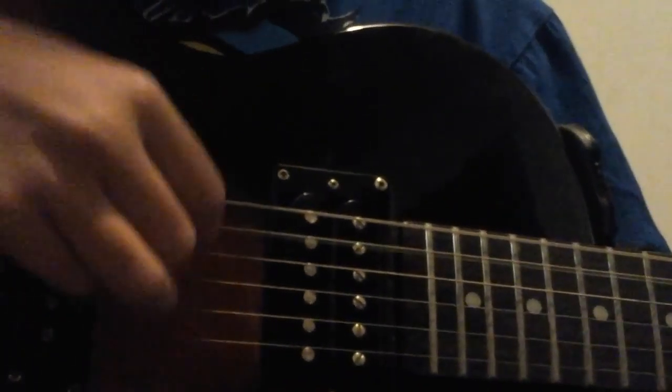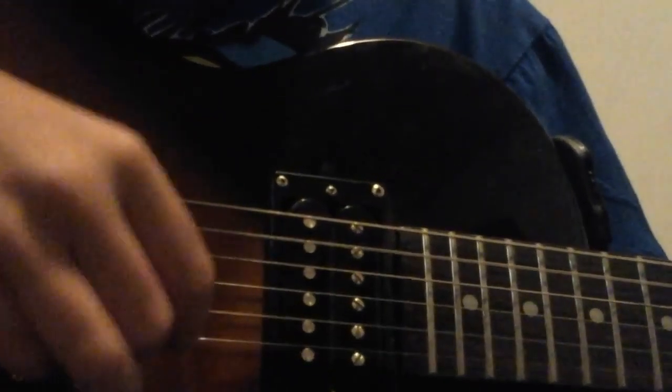There is E major. You want your middle finger on the D string of the 2nd fret, your index finger on the G string of the 2nd fret, and your ring finger on the B string of the 2nd fret. Now I'm going to show you it string at a time, and all together. Okay, there's that.